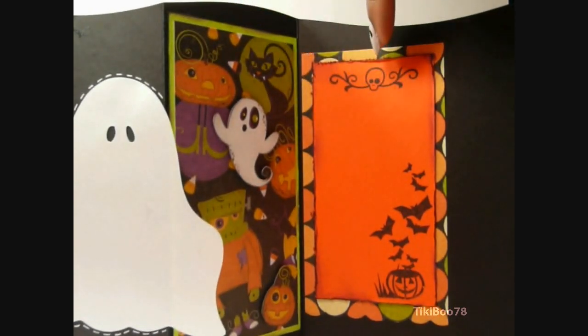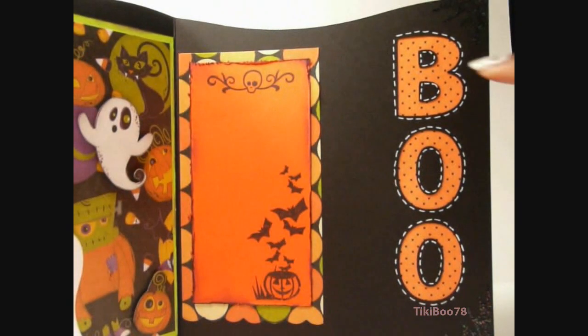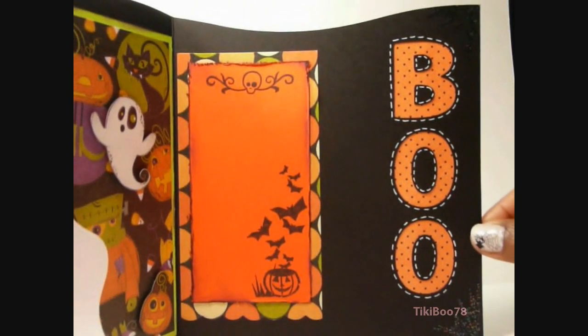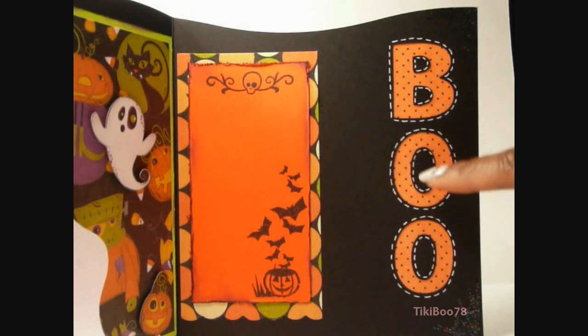And this pattern paper and this pattern paper are from last year's collection. And to get the blue right here, I used Sure Cuts A Lot and my Cricut to cut that out, and then I just put in the little black parts so you could see the word, and I did white stitching around it.